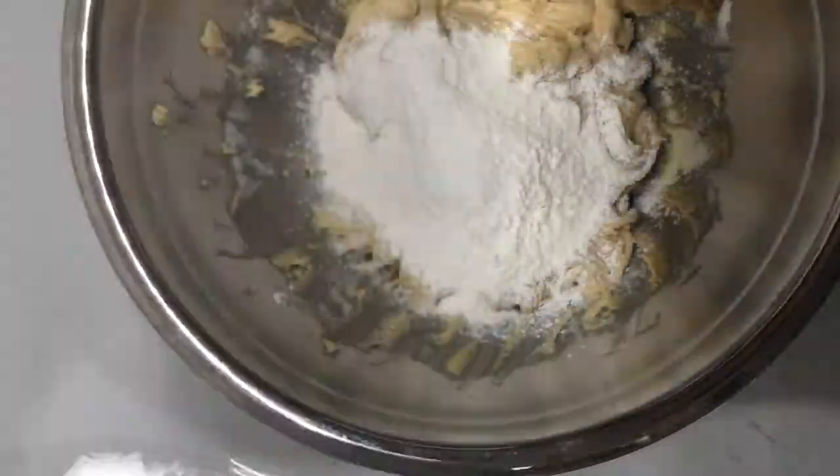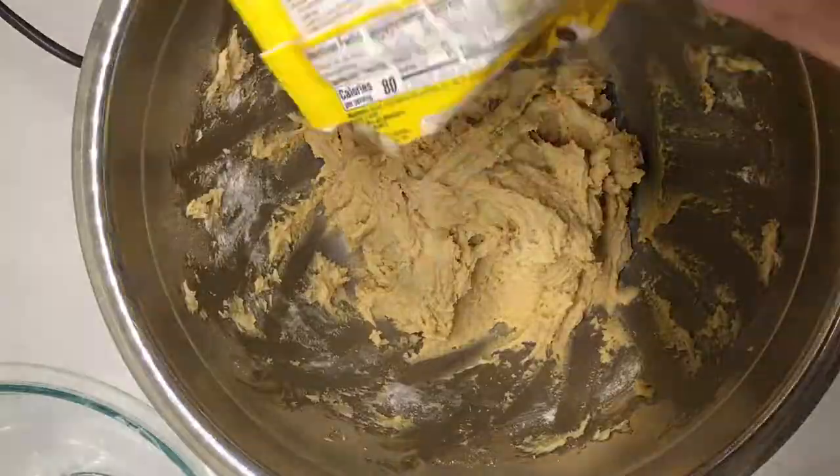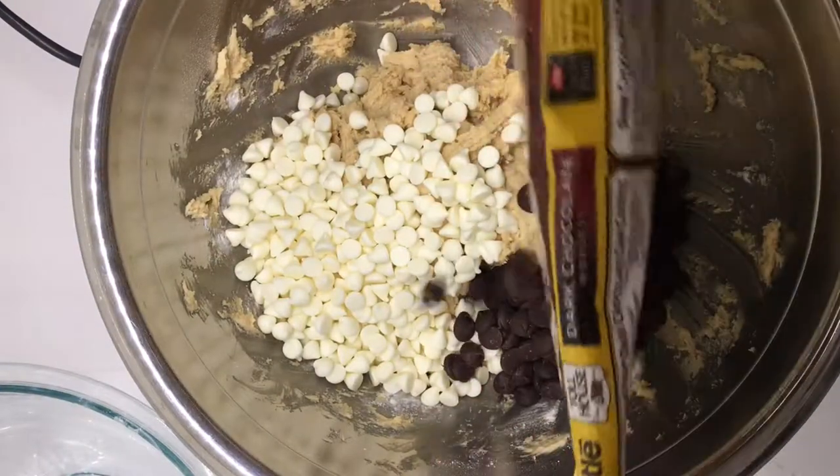After everything's combined, you'll put in the chocolate chips — which is the most important part of every cookie, because who doesn't want chocolate chips? Each bag will go in one at a time and then you'll combine the chocolate chips into the dough.